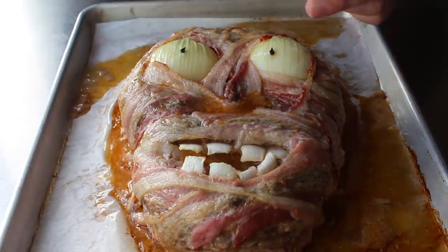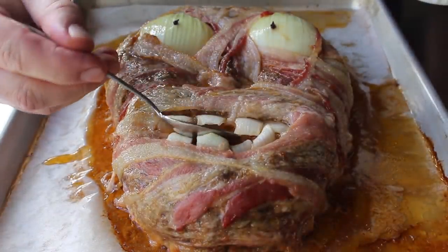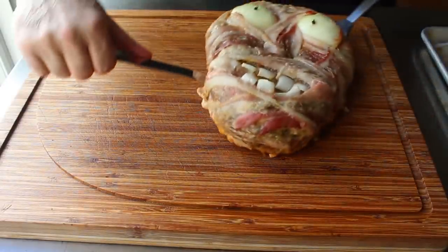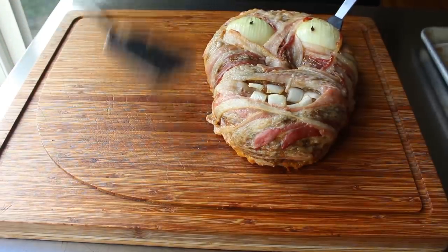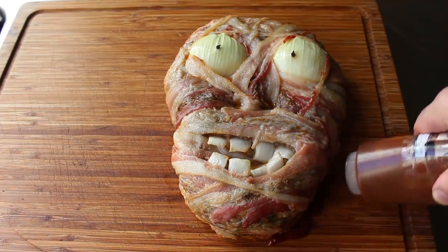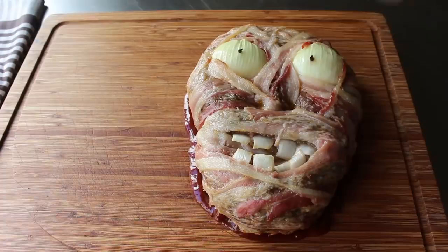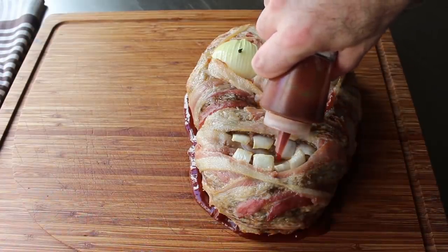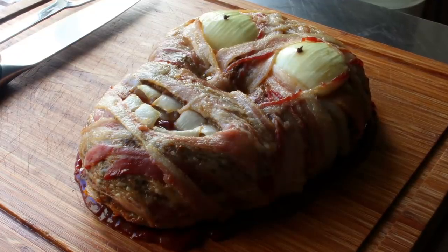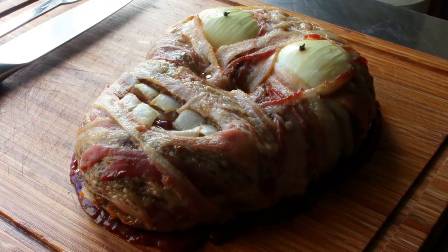So I went ahead and uncovered the eyes, and then spooned out some of the juices from our nasal cavity and mouth — although it may have been scarier to leave that in. As far as serving goes, I transferred this to a cutting board and decided to go around the edge squirting some blood sauce, which was just barbecue sauce, ketchup, and hot sauce. So I went ahead and applied some of that to the outside edge as well as into the mouth. And that's it — what I'm calling a zombie meatloaf is done and ready to terrify my guests. This is really not that scary in the middle of the day, but imagine this at night with candlelight.